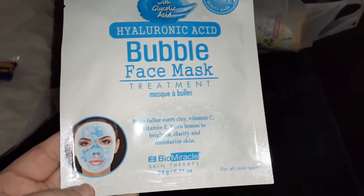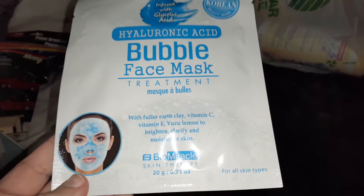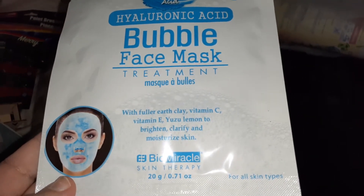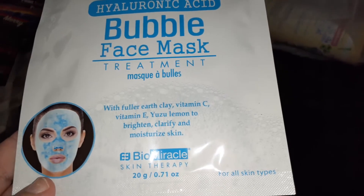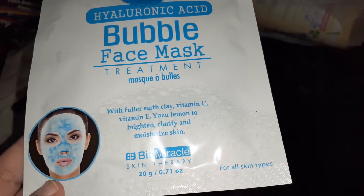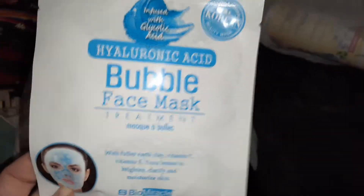I got this bubble mask — I want to try it out. It looks so cool. I've tried a bubble mask before, I think it was two years ago, and I loved it. This one has fuller earth clay, vitamin C, vitamin E, and lemon to brighten, clarify, and moisturize your skin.